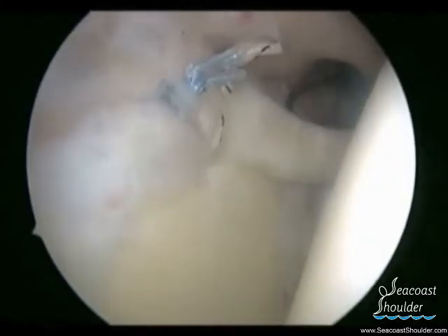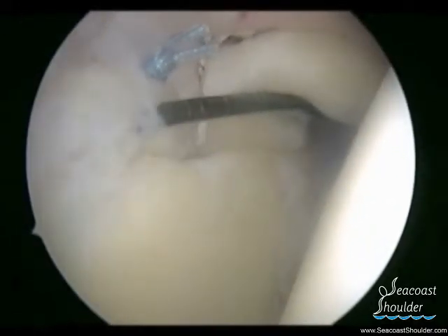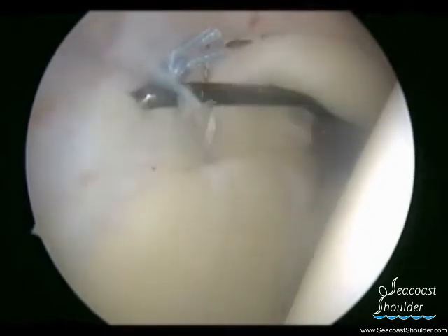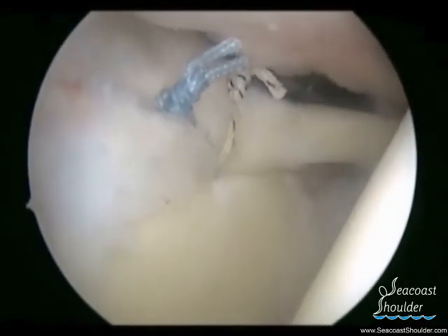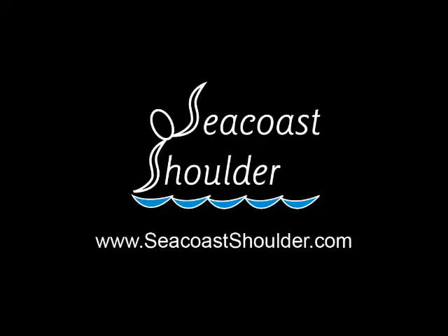Once this labral tear has been repaired, one can see that the labrum has been secured back to the glenoid, and the patient will be placed in a sling to rehabilitate their shoulder.